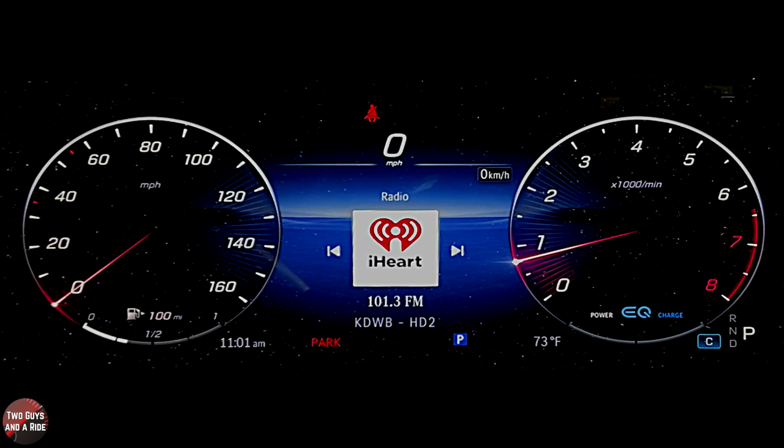Up above you've got your digital speedometer and a bunch of warning lights. It's interesting that the speedometer is in miles per hour, and then right below the digital miles per hour in the middle of the screen, it shows zero kilometers per hour as well — it puts both of them in there, which is a neat feature.